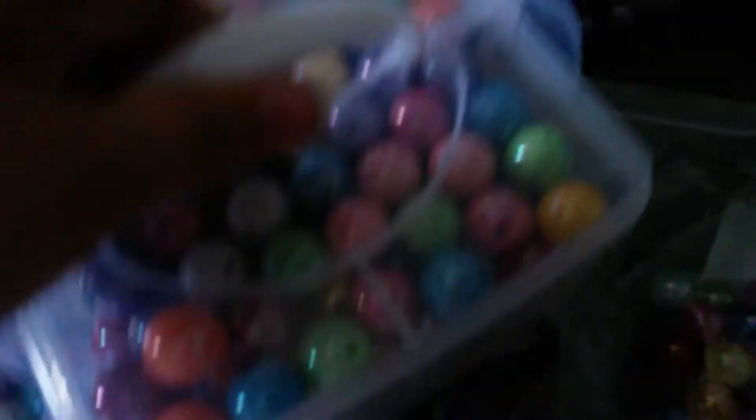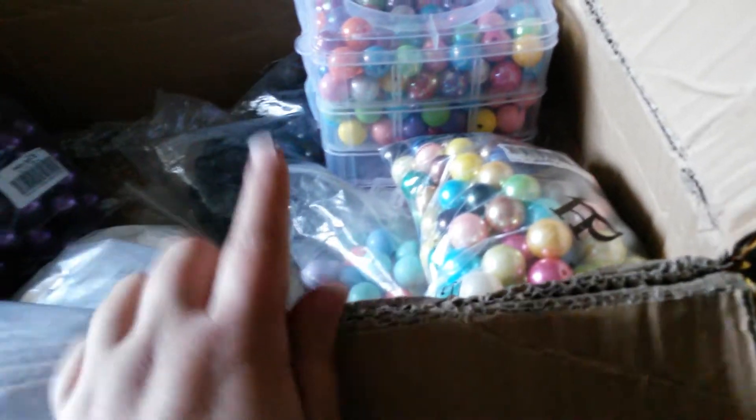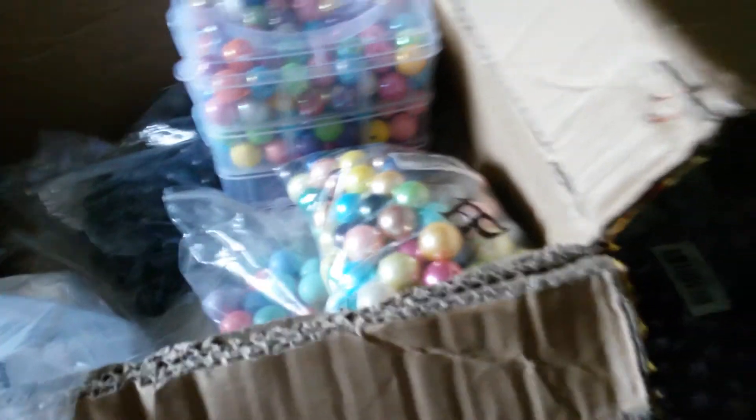This thing is not very sturdy, but it works right now. It fit about 100 of the 20 millimeter beads in each of the little compartments, but it's not very secure.